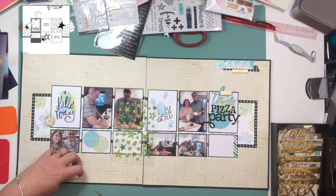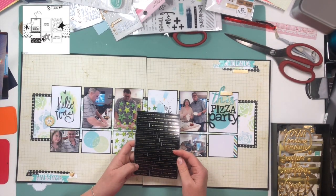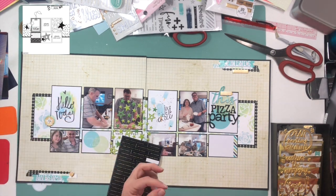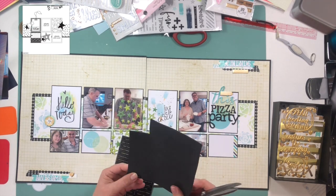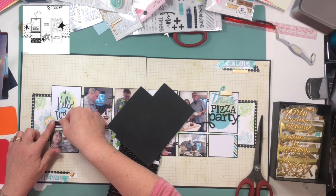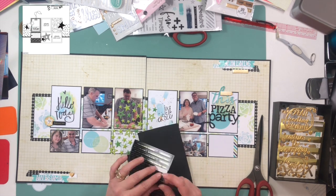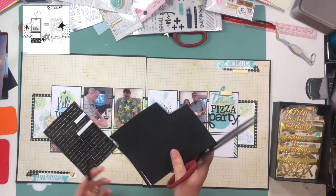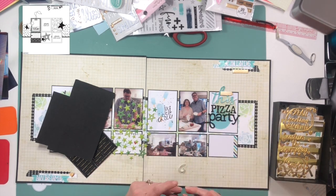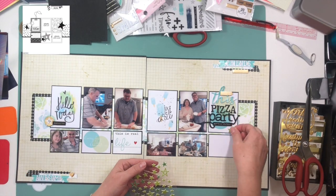I'm adding some gold details because the embellishment section above the words 'pizza party' says 'love this,' and 'love' is in gold, while the rest is in turquoise — so I wanted to pull in more of that gold. These little black phrase stickers: the one going under 'pizza party' says 'best thing I ate today,' and the other one says 'remember this,' which goes on the 'hello today' card. I think these are for planners, but 'best thing I ate today' was perfect for this layout and really underscores 'pizza party' with a bold flair.